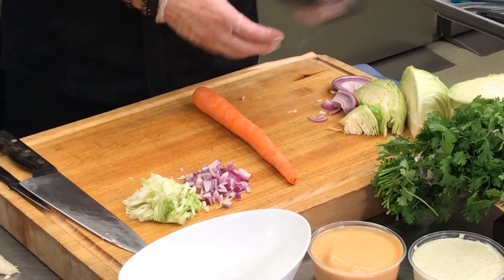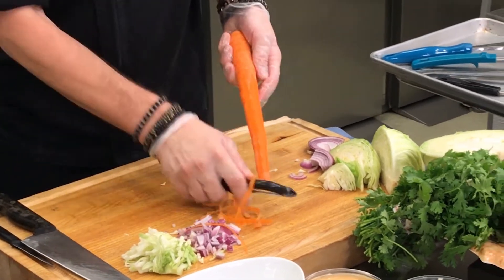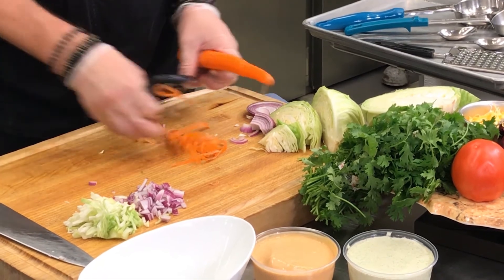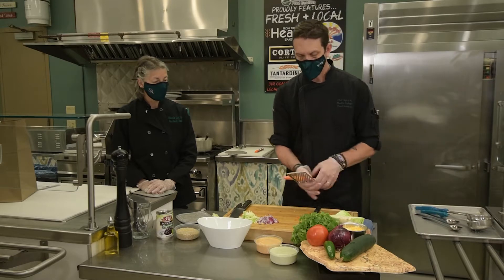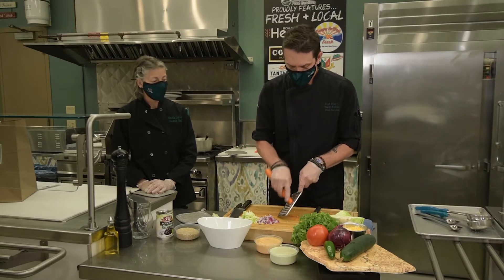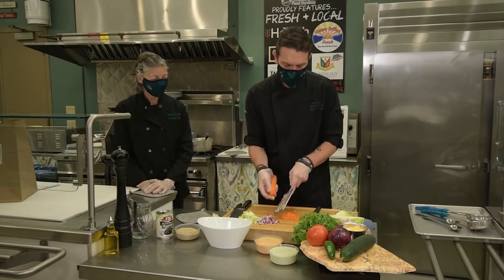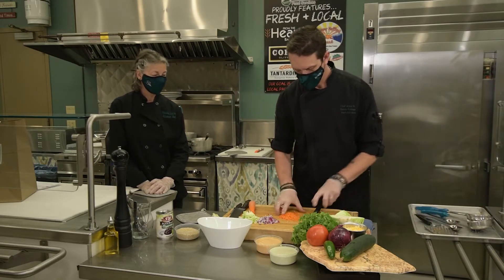I'm going to take a carrot and peel that up a little bit. It makes a very colorful bowl — very colorful. We got tomato red, carrot orange. Now I'll just use a grater to make some shreds here. You don't want to shred your finger either. Okay, that'll be enough.